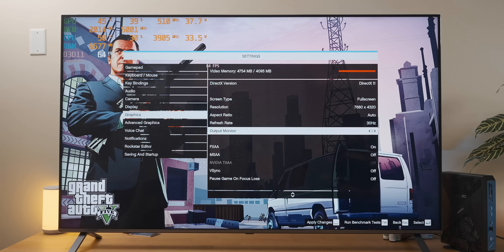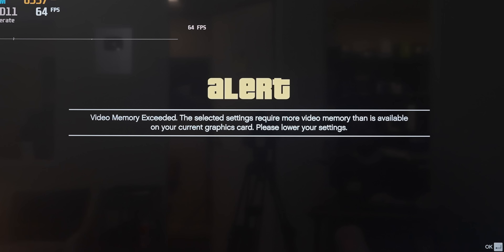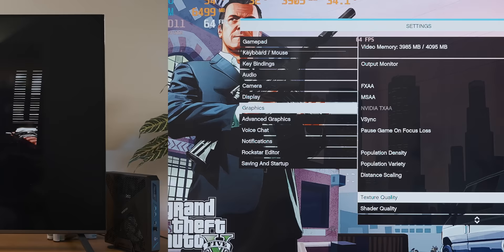Since this is a bona fide 8K gaming PC, I'm going to leave all the settings on high — it should be able to handle it. Oh, never mind. All I had to do was turn textures down from high to normal and now GTA seems to think it's fine. That is some primo 8K gaming right there.